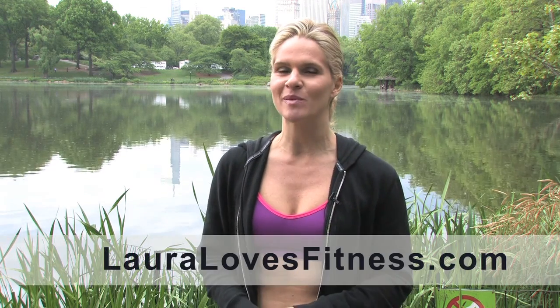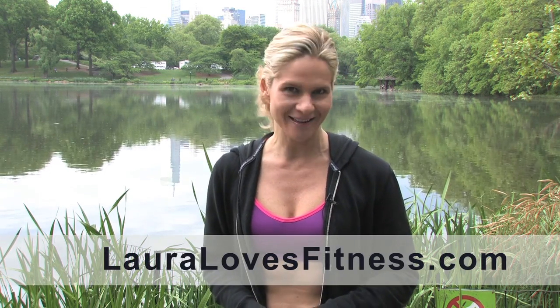Now it's time for you to get out there and get moving. If you need some more motivation, please check out my blog at lauralovesfitness.com. Thank you so much for stopping by, and here's to a great season ahead filled with endless opportunities to have fun, be fit, and feel fabulous.